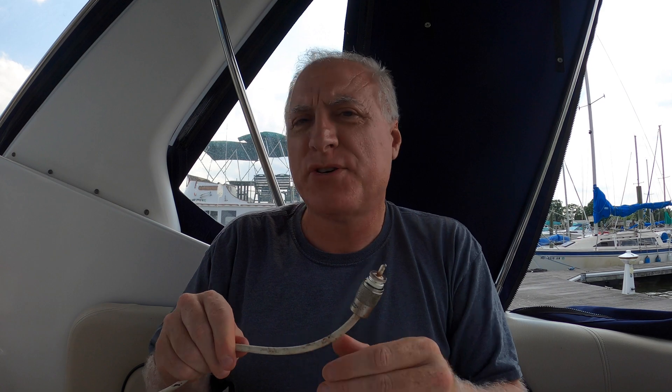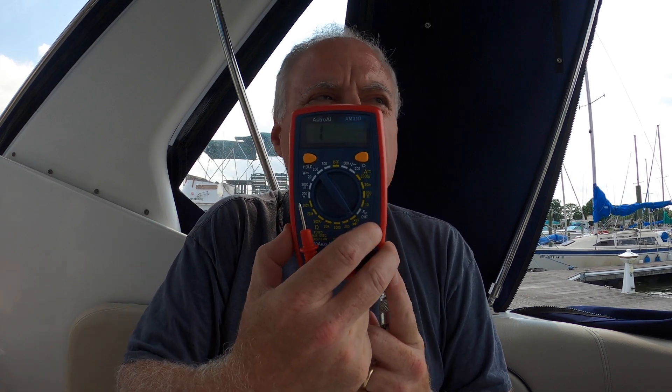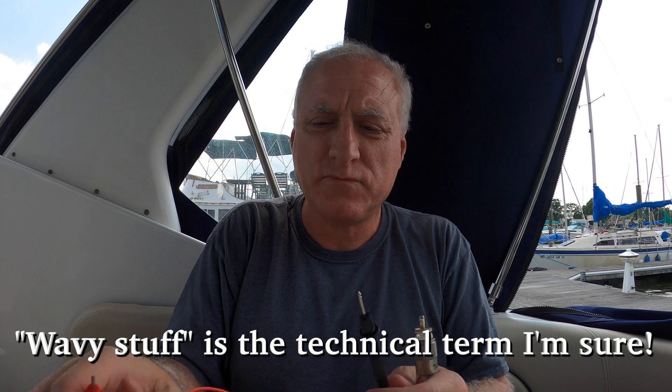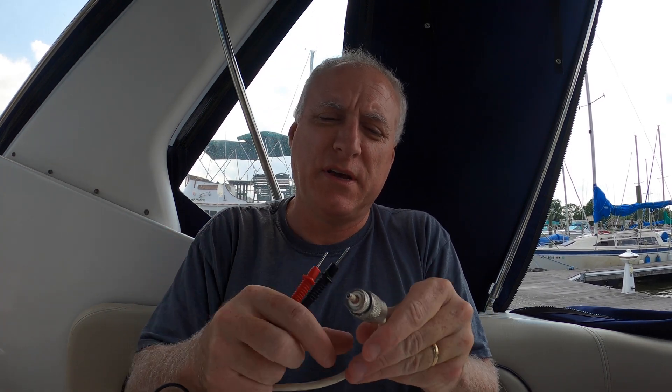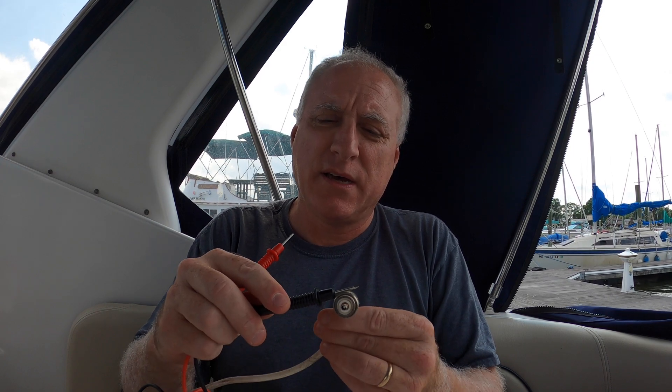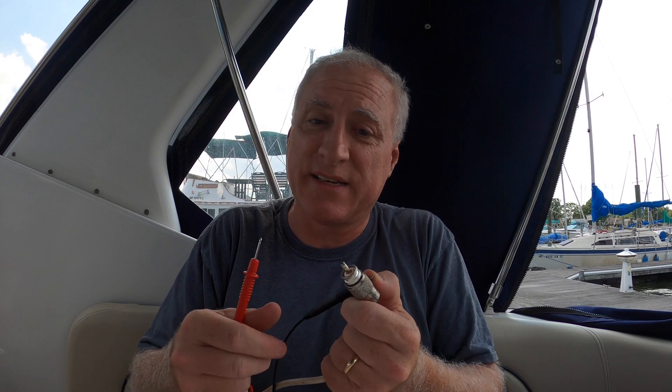In terms of the VHF radio, I mentioned before this particular connection looked faulty — and sure enough, I think there's a short here. Using my multimeter on the continuity setting, if you put the probes together there should be a separation. It should not be a short between the outer shell and the inner connection. There is a short, because those are connected somehow, and they're not supposed to be.